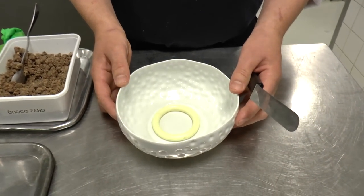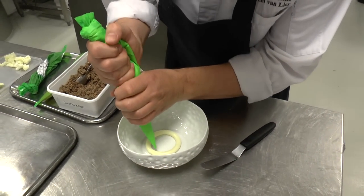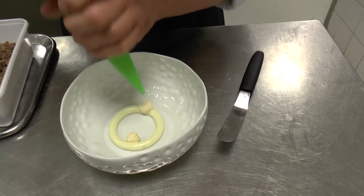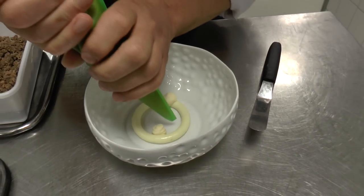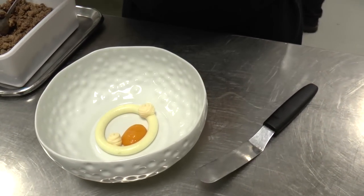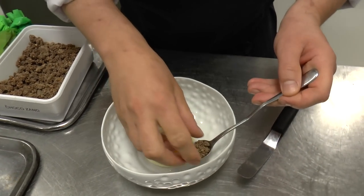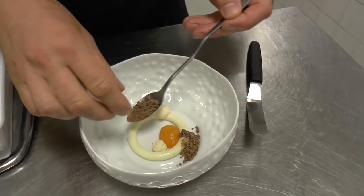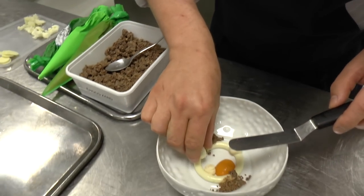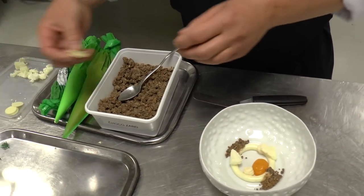We have a cremeu of quark. We have some buckthorn. We have burnt chocolate, namleka, white chocolate. We have broths of white chocolate. Some white chocolate galette.